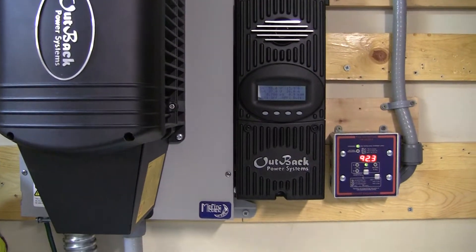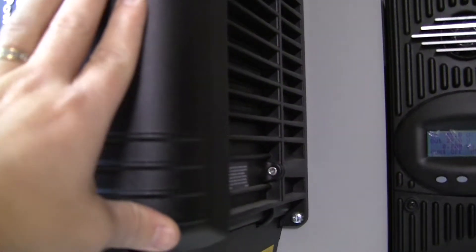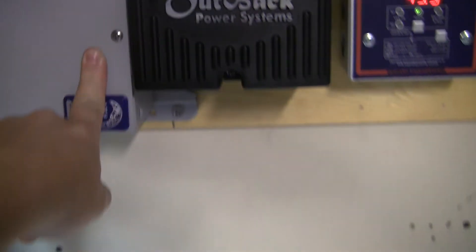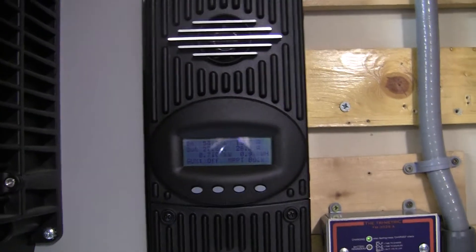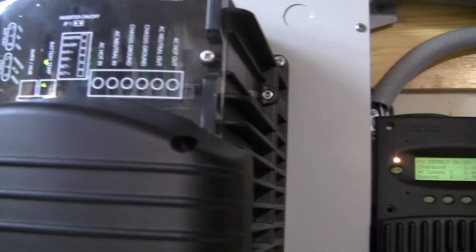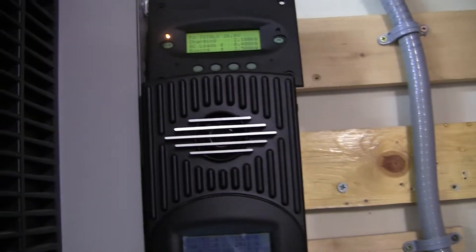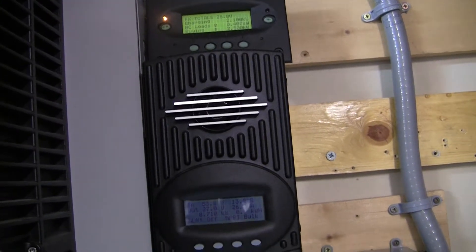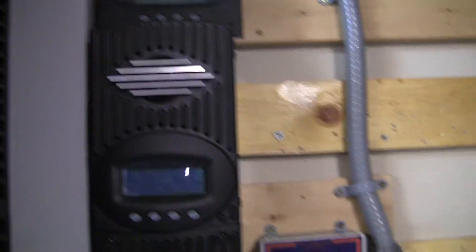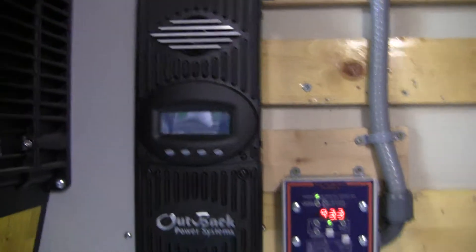I'm looking at that now. Outback has a way to do it. I would have to buy another inverter — this is a GVFX 3524 — as well as another e-panel, and a couple of relays. I'd have to buy a relay that would wire up into the auxiliary port so when this thing gets to a certain voltage it would stop charging the batteries. Because when you run these inverters that way, they can't control charging the batteries, and they'll just charge those batteries until they go pop.